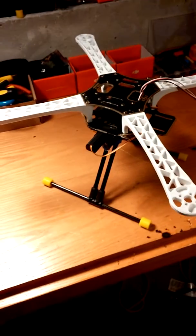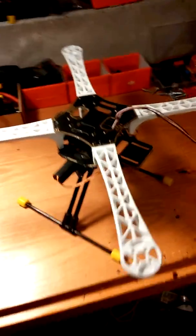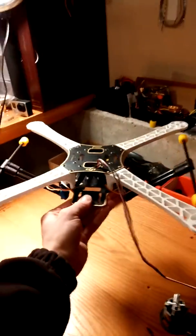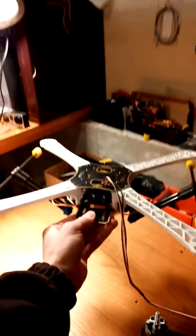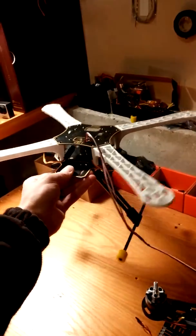These are the Retrax landing gear on the F450 frame. I'll show you how those look here. Those go up there and then we'll flick that switch again. Awesome.